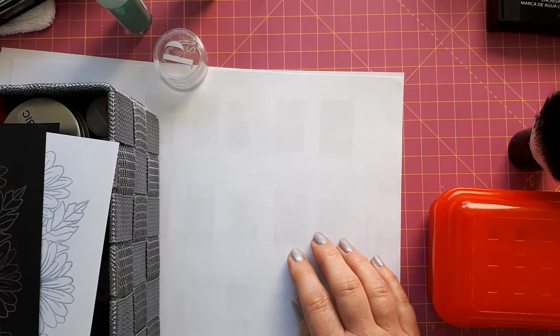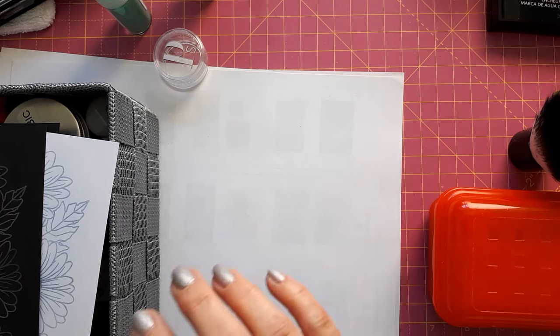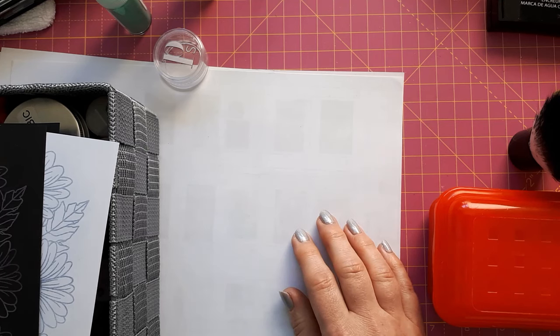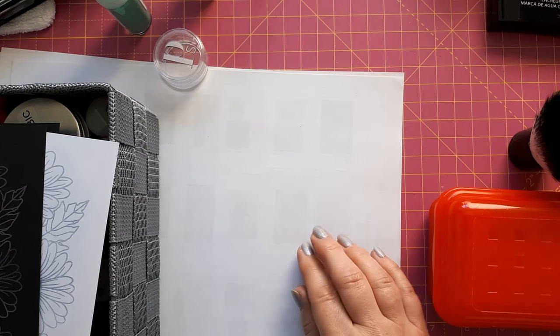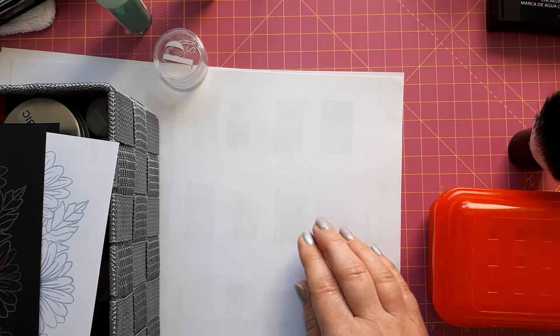Well, the answer is that it didn't quite work — the mixing didn't work — but in the meantime I figured out two more ways of creating a similar look. I also want to show you a very simple look if you don't want to use embossing powders.